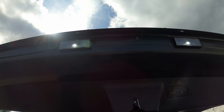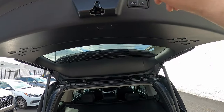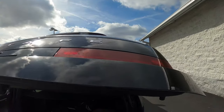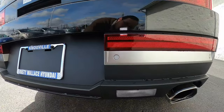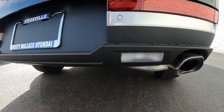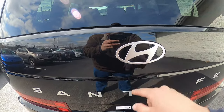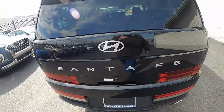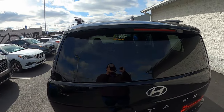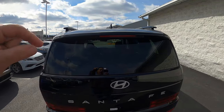Tag lights are also integrated into the bottom of the lift gate. Reverse lights are positioned low near the ground. There's a large silver Hyundai logo on the back — blacked out on the XRT trim — and large Santa Fe lettering across the lift gate. Looking up at the large glass panel, you might wonder if there's a rear wiper — it's tucked behind the brake light, keeping it hidden and neat while still functional when needed.